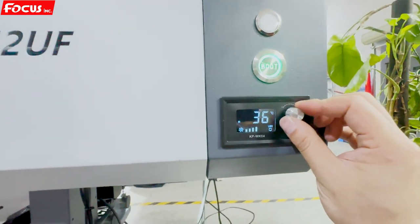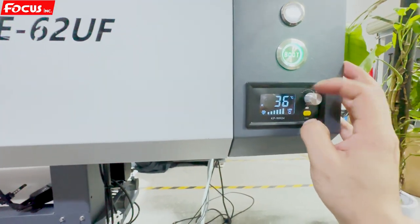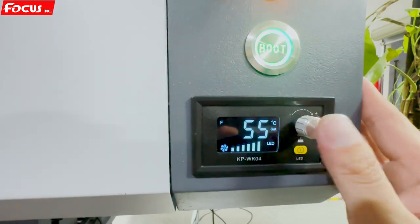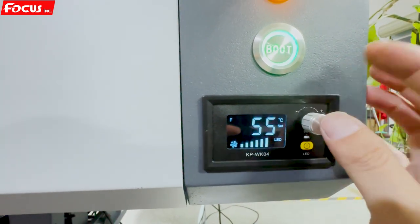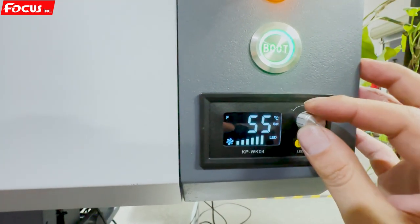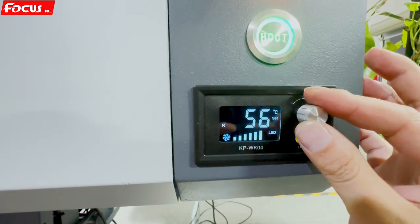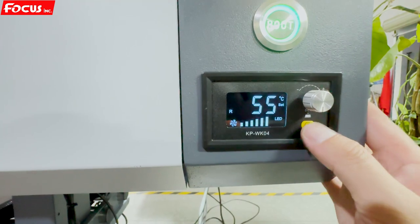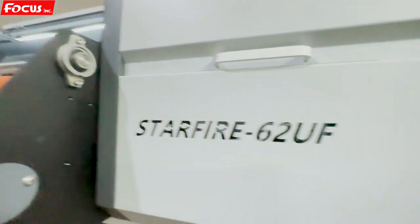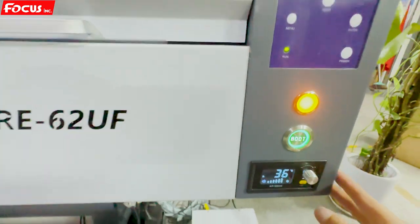This knob adjusts the vacuum value for the table absorption — we keep it at maximum. Push down once to access the temperature setting for the front, push again for the rear setting. We set both to 55 degrees. Push again to access the lamp switch for the top working platform. This is the working lamp switch.